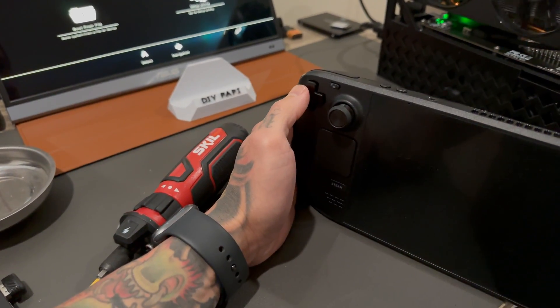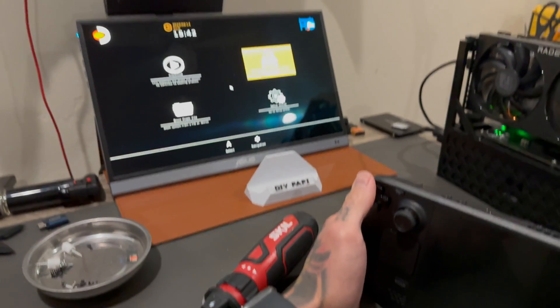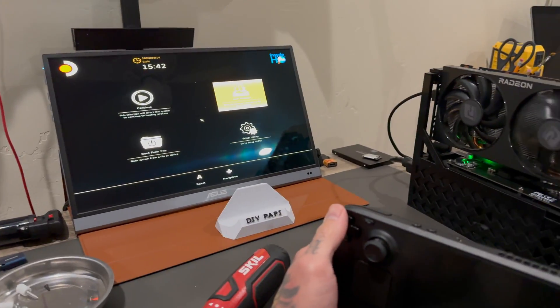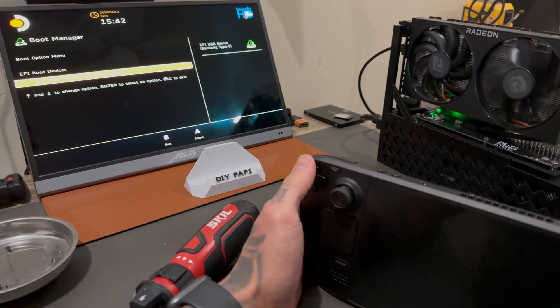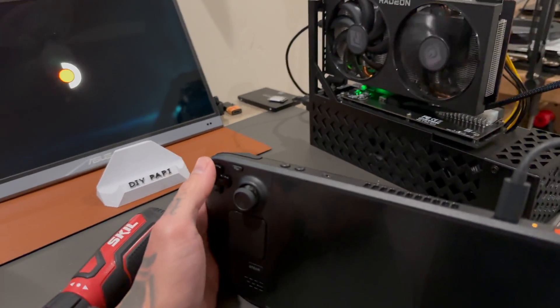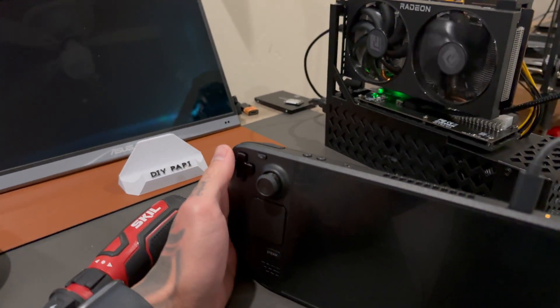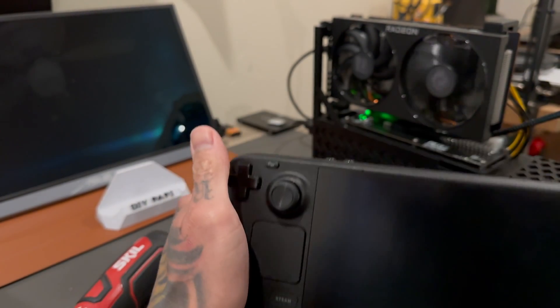The cable is still working because the fans are kicking on — they're just not talking to each other. Oh there we go — it was literally the plug the whole time! Boot manager... freaking cables. I think it's just loose. This cheap Chinese cable — I can't believe they charge $42 for it now; when I bought it, it was $35. It's such a fragile cable.